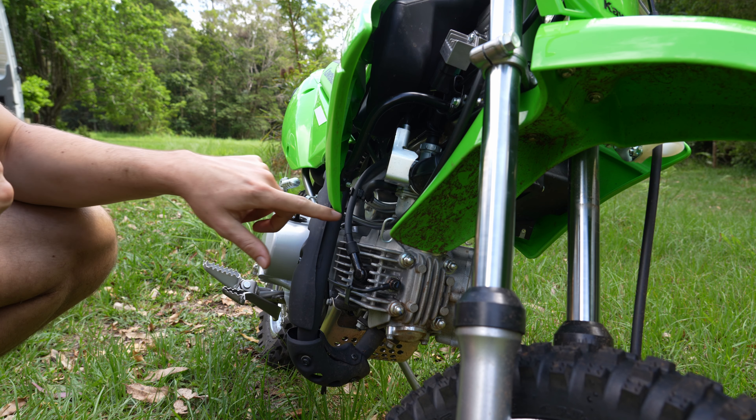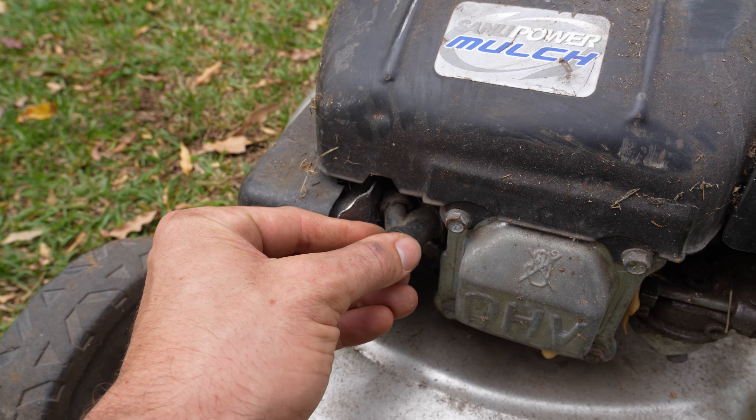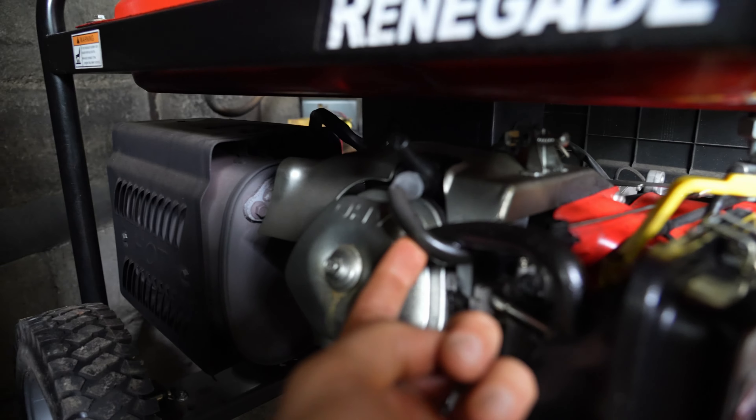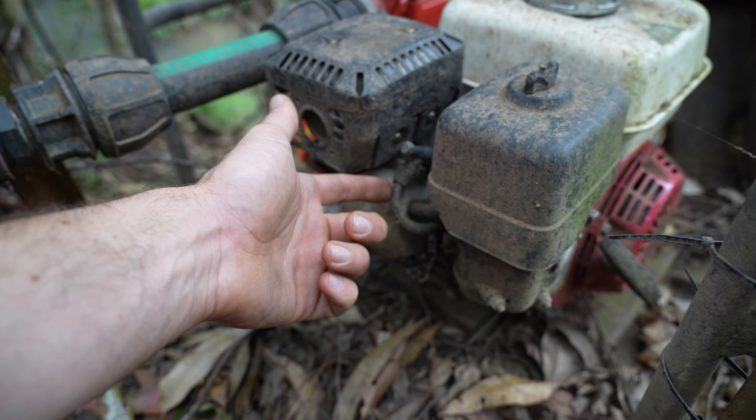You can pick these up pretty cheaply online or at any motorcycle store. This is what comes in the packet: you've got the hour meter itself, a single cable, some zip ties, and some mounting hardware.